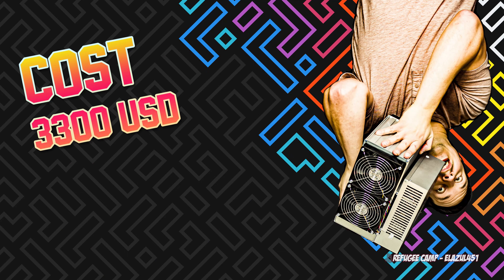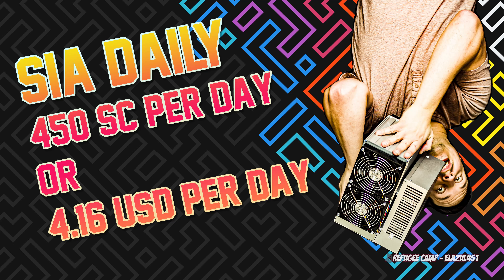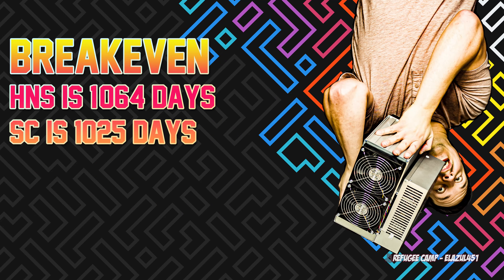This is a $3,300 USD machine — ASICs just aren't cheap. HNS earns about 30 HNS per day, which is about $471 USD per day before electricity. Siacoin earns about 450 Siacoin per day, which is about $416 USD per day before electricity. After electricity, HNS at 1200 watts brings profit down to about $310 USD, while Siacoin nets about $322 because it only uses 700 watts. The break-even for both comes in just under three years.